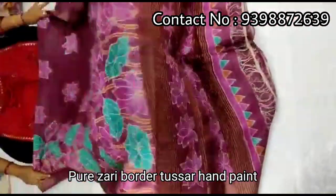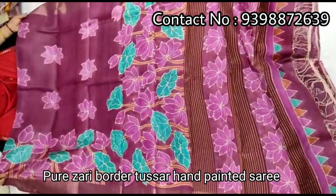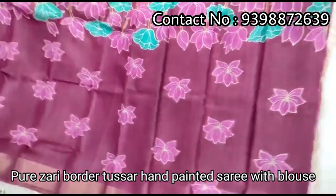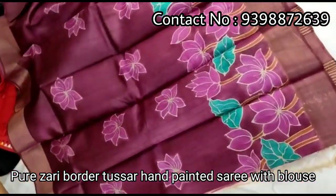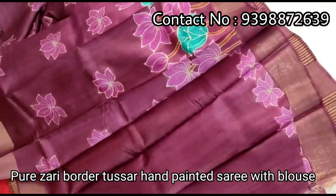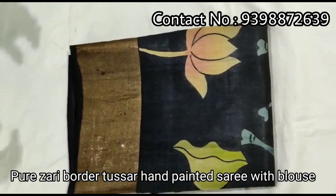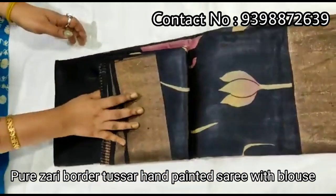This is a Kalamkari design — new portion. Full body portion. Running maroon color blouse piece with the Shadi, walk-in sleeves border. Pure Zari border Tashar, hand-painted saddle.